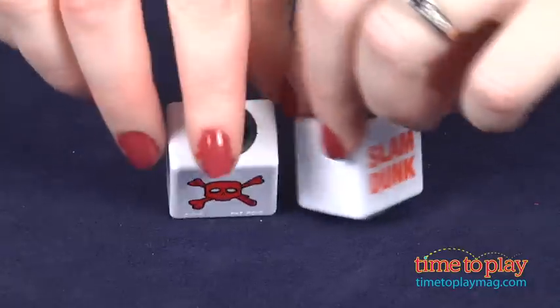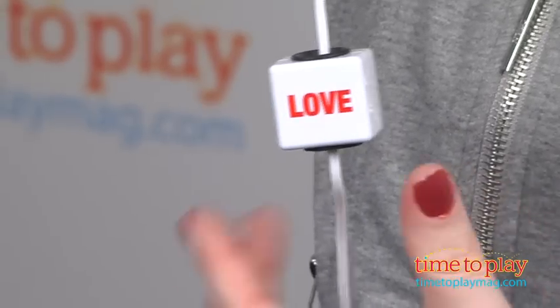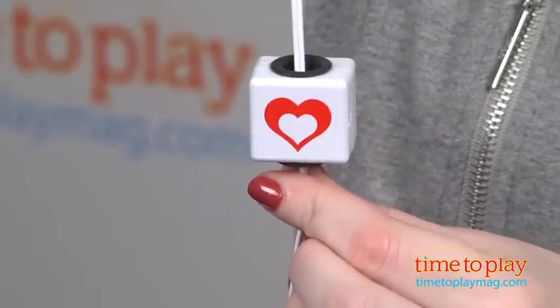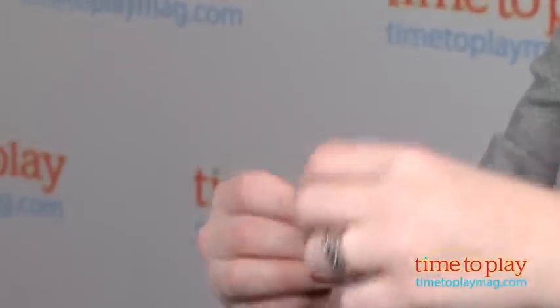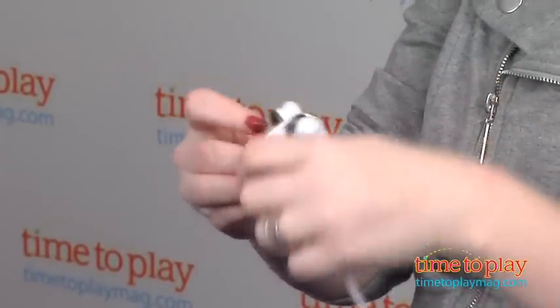These can be positioned anywhere on the cord, and kids can collect and stack as many Chord Bling pieces as they want. These also serve as a cord wrap to keep the cord from tangling when not in use. With so many Chord Blings to collect, kids will be able to express themselves through these fun accessories.